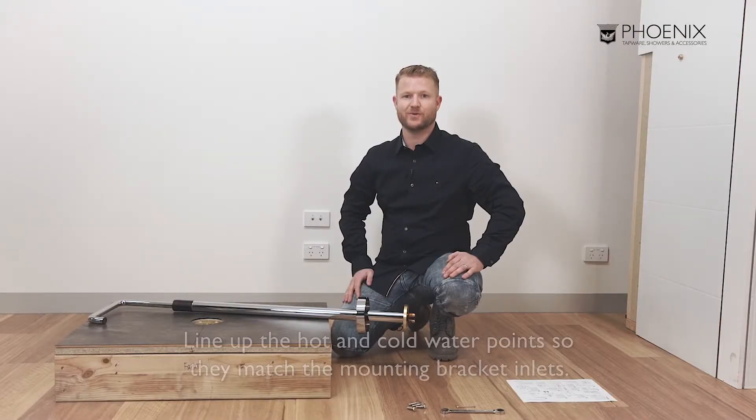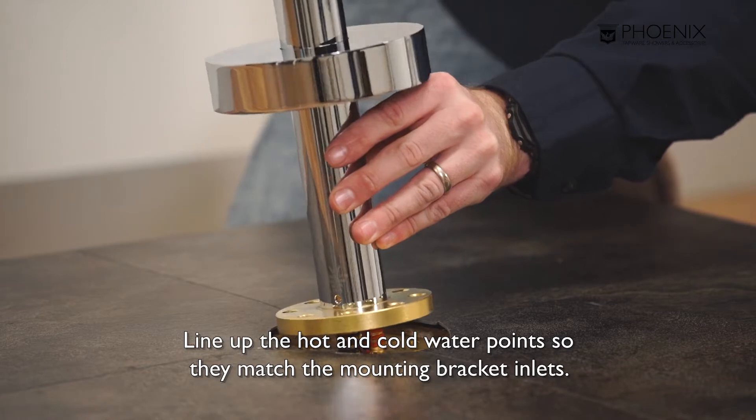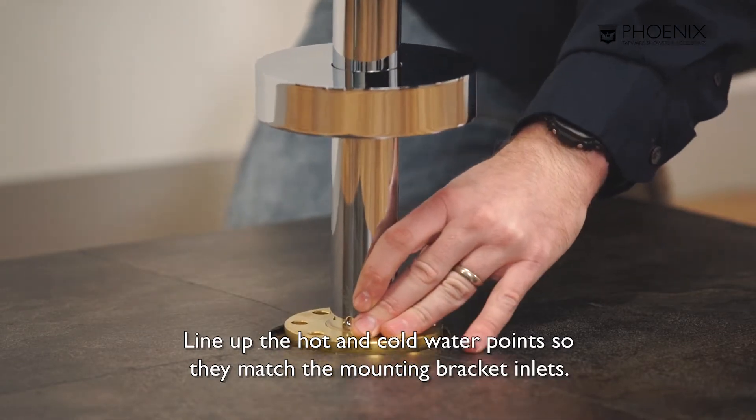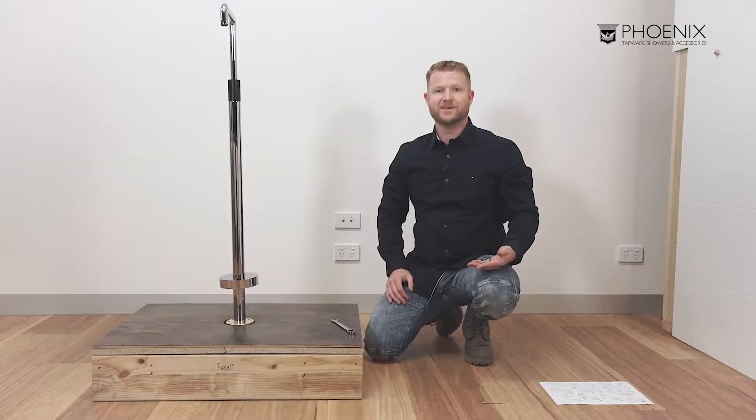Let's line up the hot and cold water points so they match the inlets. We need to ensure the mixer is square before pushing down. With the mixer now in position and the screw holes aligned, use the bolts to fix the mixer down.